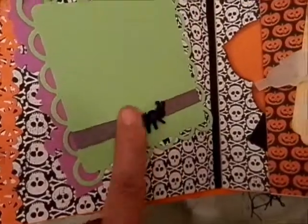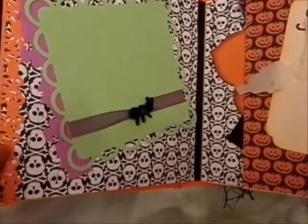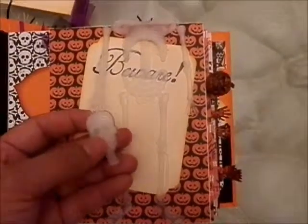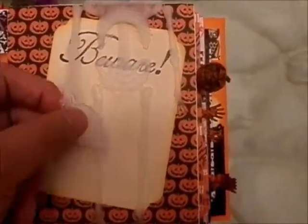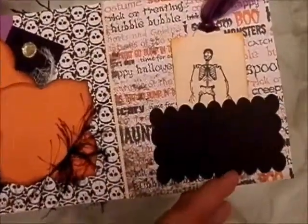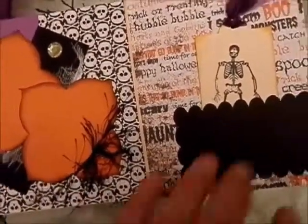And an ant, this is a button, and this is washi tape, and a Martha Stewart punch. And here, this is a skeleton, but I cut the head and put it in the hand so it will be like it's carrying it around. And here, more cheesecloth and Spellbinder die.